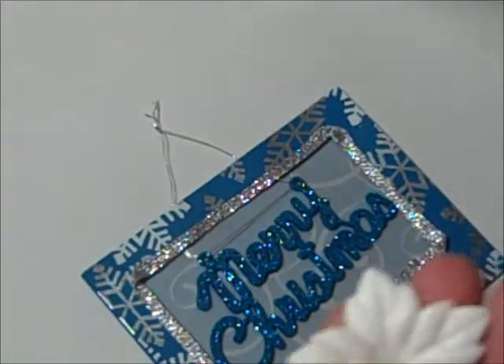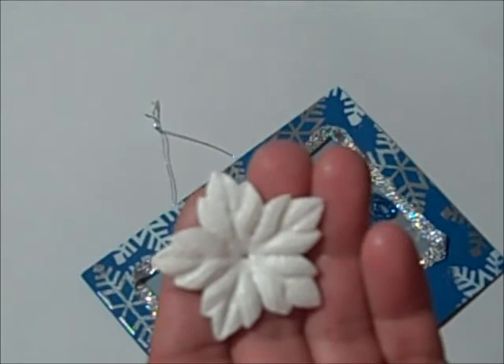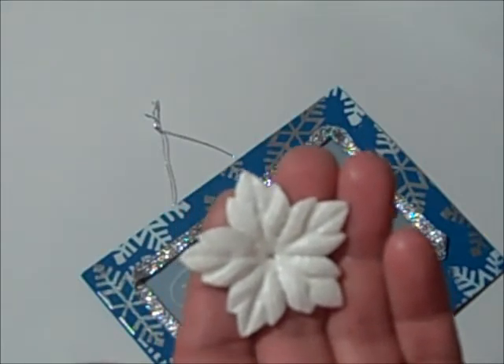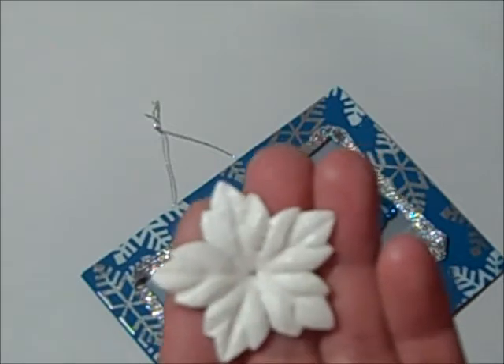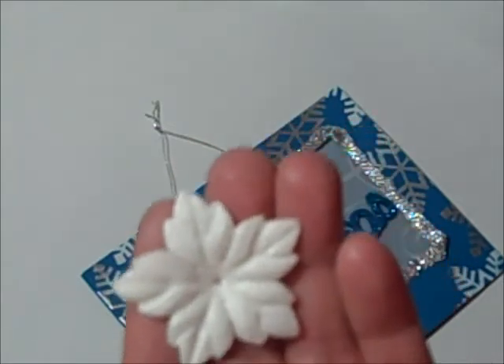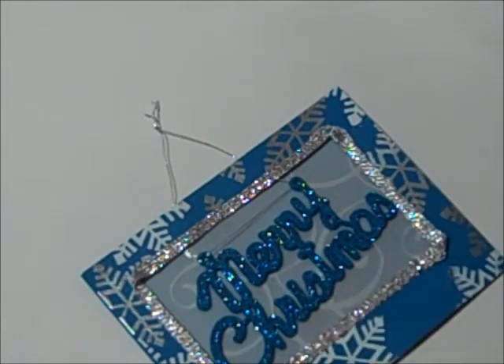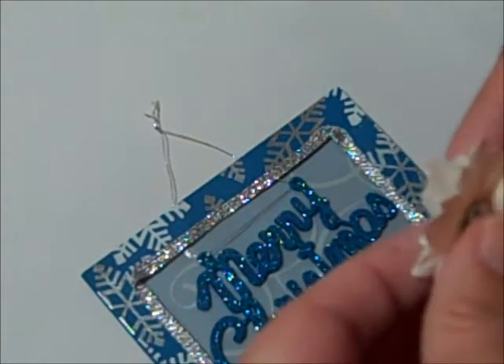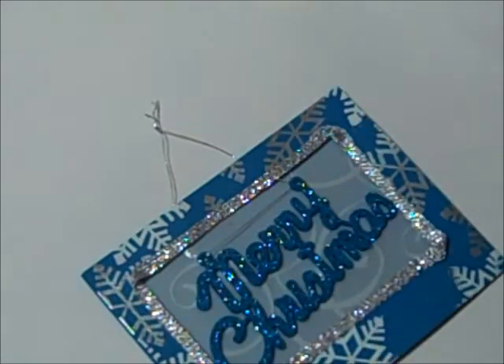These are flowers from I Am Roses — I think it's ZQP 40 dash one — and I sprayed them with crystallizing silver from Lindy's Stamp Gang. Then I have my brad that I embossed. Let's get those adjusted right, and then some hot glue on the back of the flower.